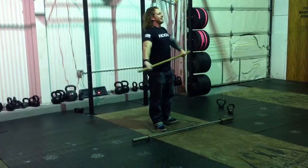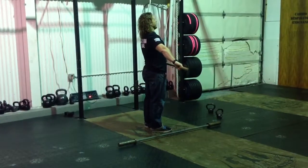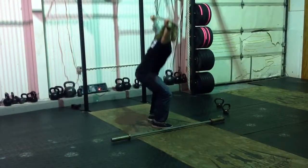Now we're going to do a high hang snatch. Your shoulders still stay behind the bar. You are going to dip, drive, shrug, scarecrow, turn the bar over, and land in that overhead squat.